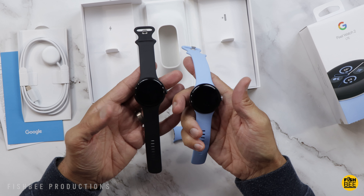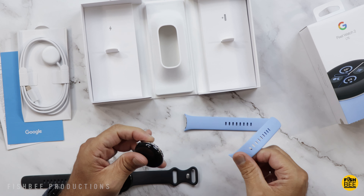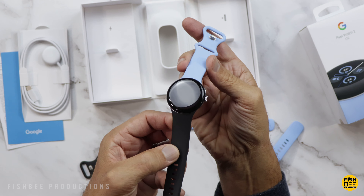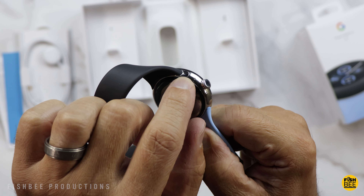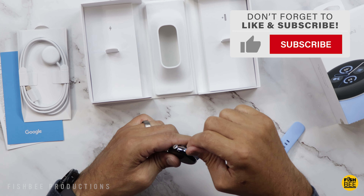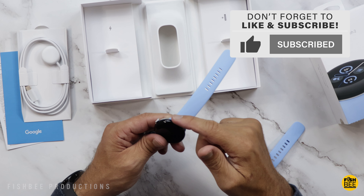It looks like it might be the same way to attach the bands as the previous version. I was curious to see if the old band would fit the new watch, and it does. There's just a small spot that you push and then slide it over. To put it on, you've got little ridges here — once you get those notches lined up, it should just slide right over.